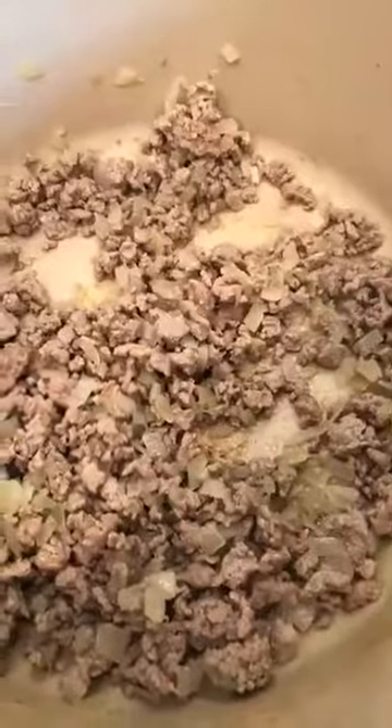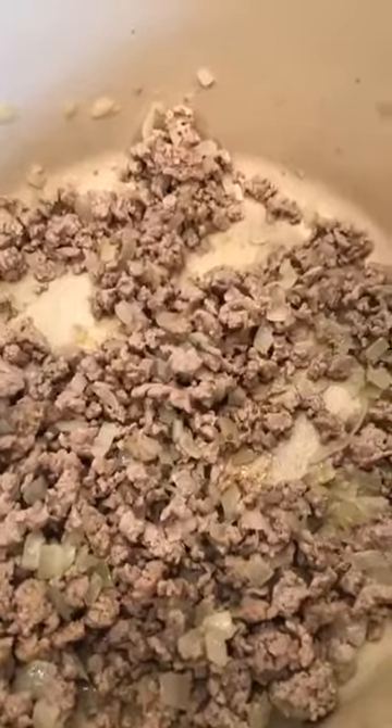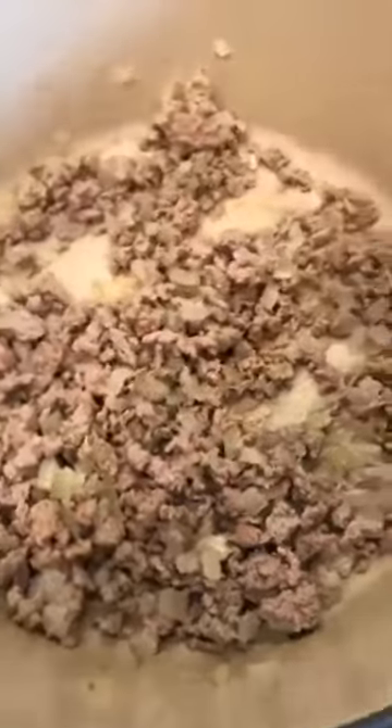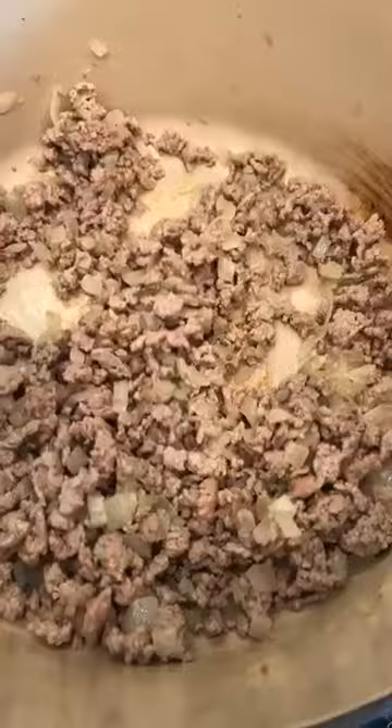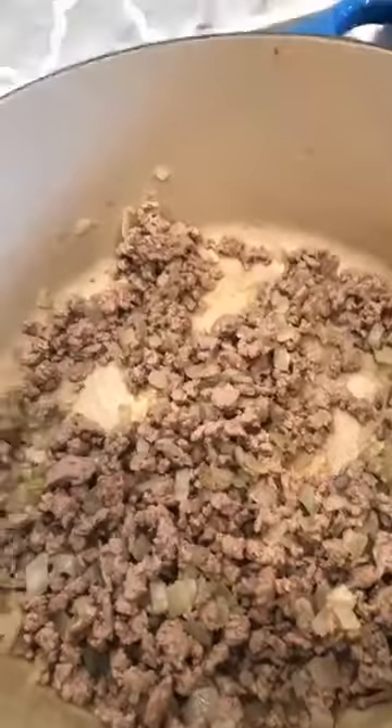Starting with the meat: I took a pound of ground turkey and two small onions, diced up the onions, and just sautéed them together with the ground turkey. One thing you can change: you don't have to use ground turkey — you could use ground chicken, lean ground beef, or ground bison. You just want to stay really lean because you want this to be healthy and help flush toxins if you're using it as a detox.